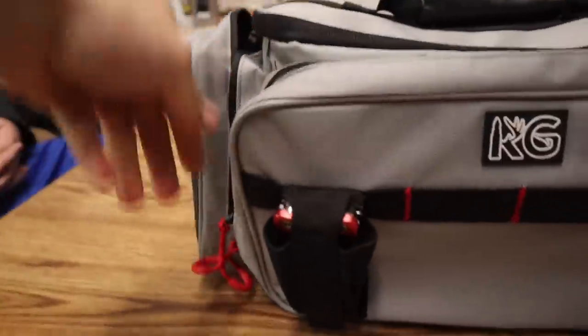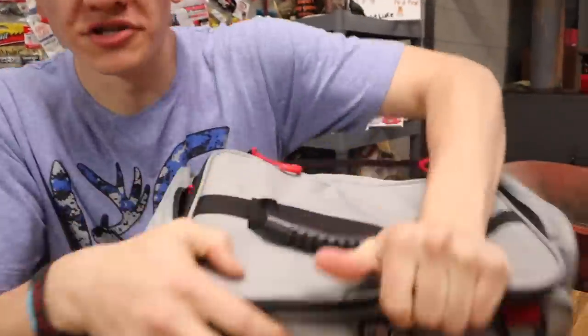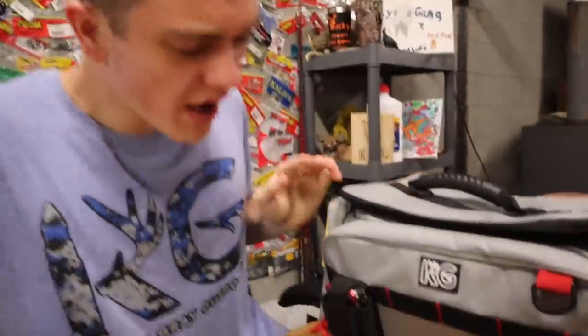We'll go ahead and open up the front one to see what's in here. Just a pretty simple place so you can put soft plastics or whatever else you may want. Right up here in the big pocket, I'm going to show you what's in it because that's the rest of the merch drop.